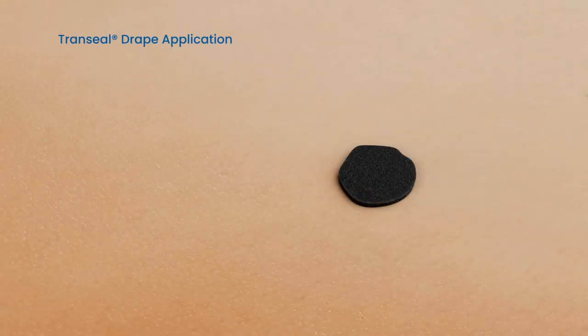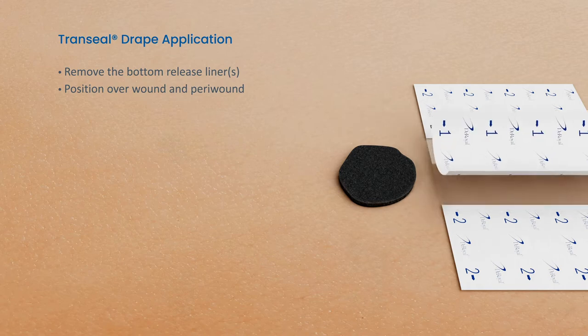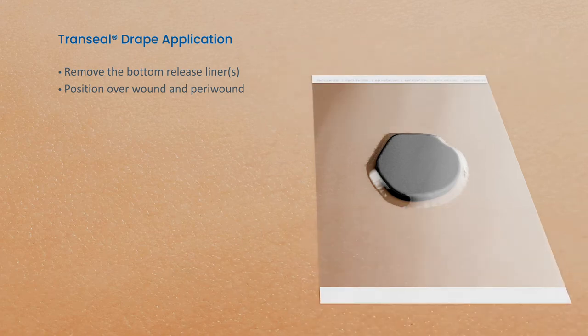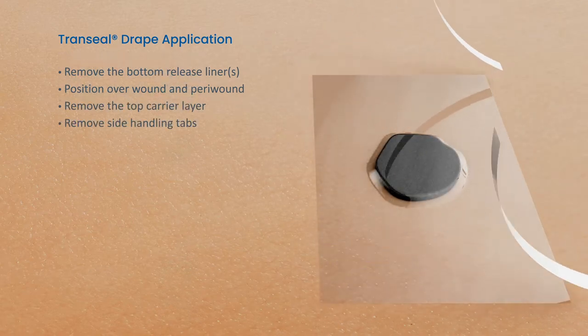Next, cut the trans-sealed drape to cover the wound with at least 5 cm of peri-wound overlap. Apply the trans-sealed drape by removing the bottom release liner labeled 1 and affixing to the wound area. Pull release liner 2 and secure the dressing. Holding onto the handling tab, remove the carrier layer 3. Gently tear off the handling tabs.